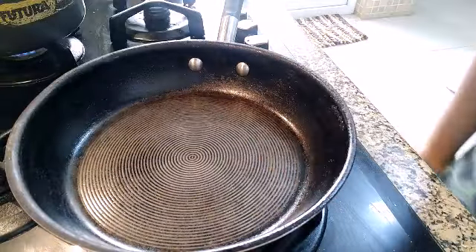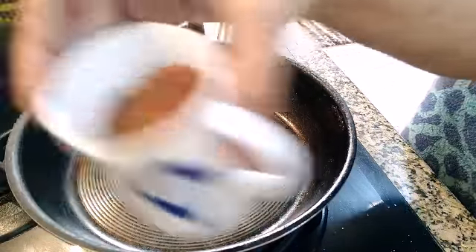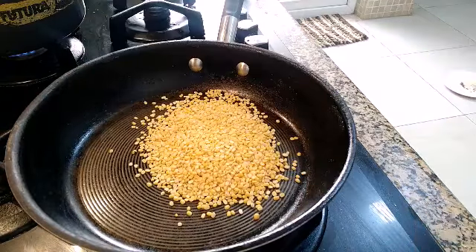Moong dal, yellow dal, payasam. I have just taken around 1 cup of moong dal. We are just going to dry roast this till we get a nice aroma.